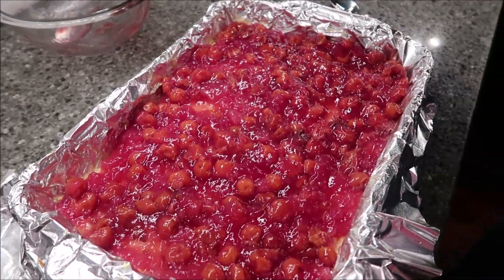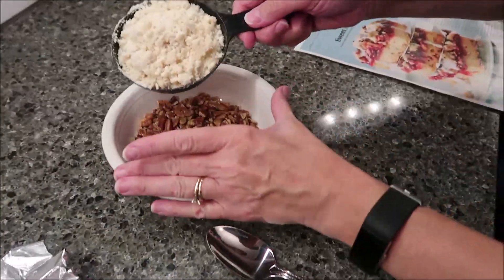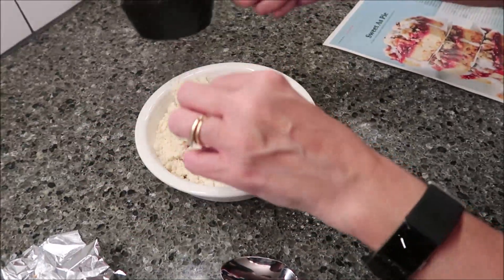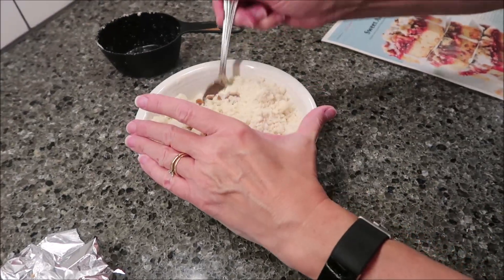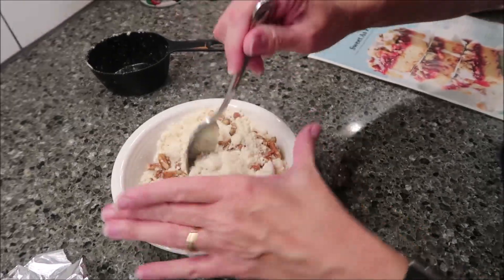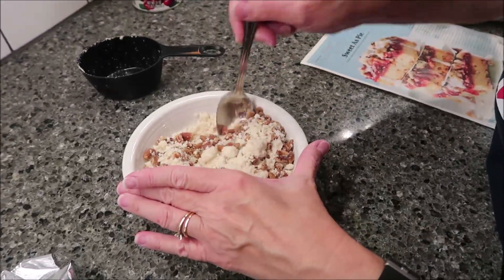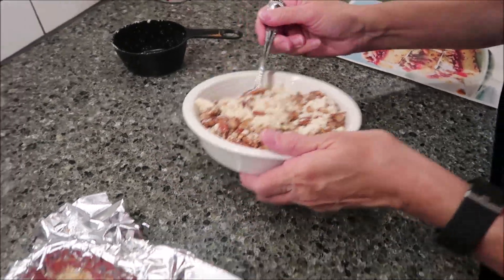Now you want to take your pecans and your reserved one cup of that crumble from earlier and mix those together. Then you're going to sprinkle this over the top of your cherries.